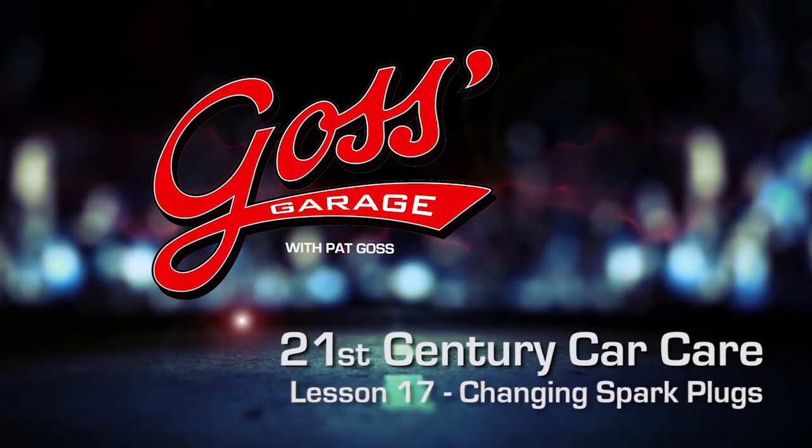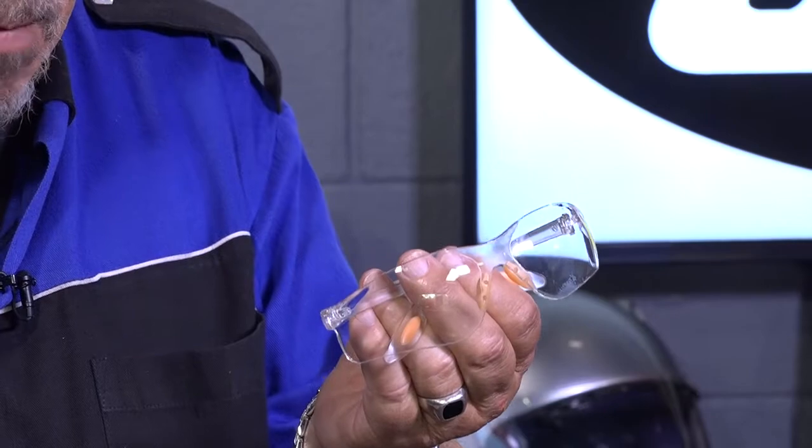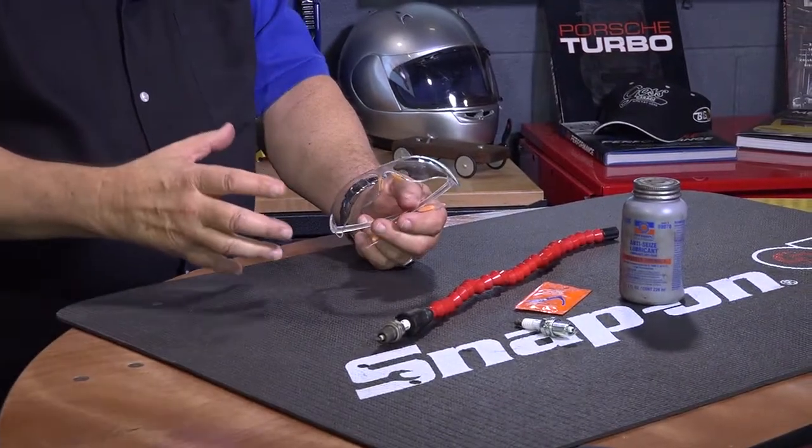This time in Goss' Garage, we are going to finish up our tips and tricks regarding spark plugs. One thing to remember whenever you're doing anything under the hood of the car or anything like that: always wear eye protection, especially if the engine is running.